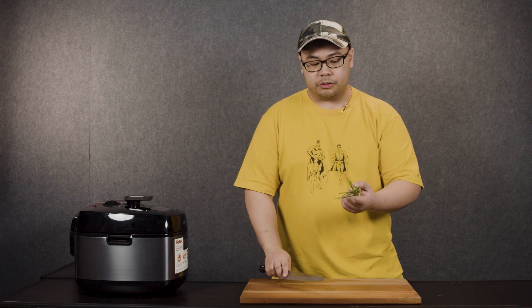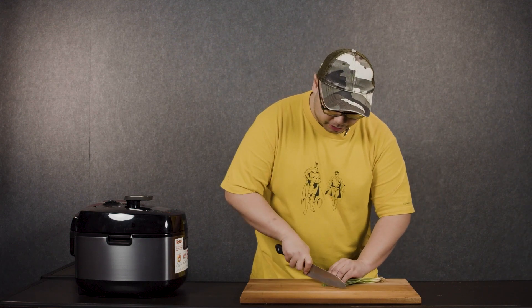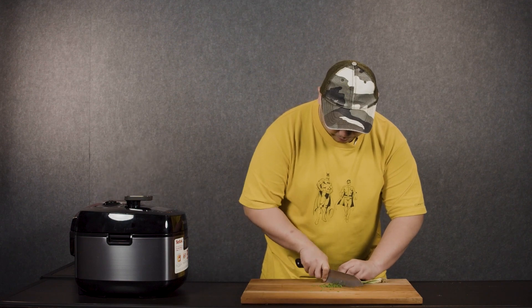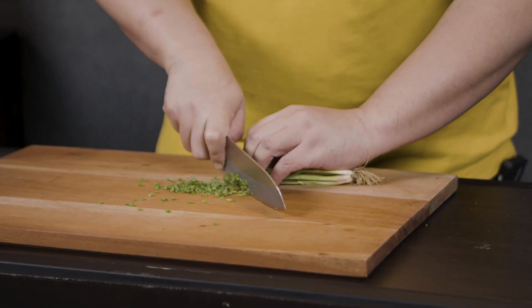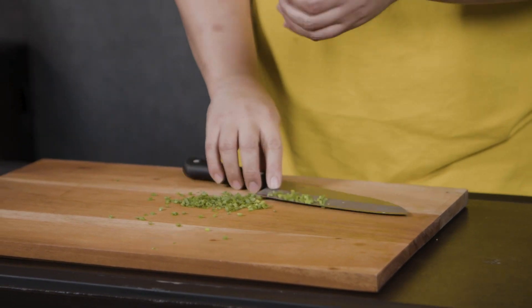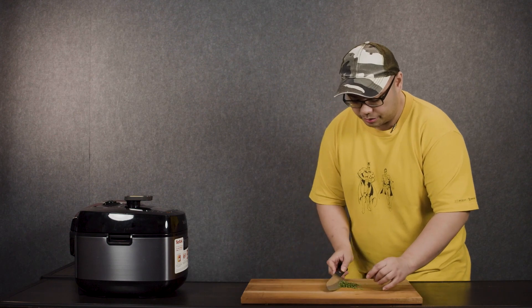While the pressure cooker releases steam, let's prepare garnishes and toppings. I have here spring onions — you can also use leeks or scallions. Just chop them up, nothing too fancy. We don't use spring onions for cooking; we only add them as a finishing garnish because they're as thin as an herb and residual heat can already cook them. We want both the flavor and the aroma, so you don't want to cook them too much.